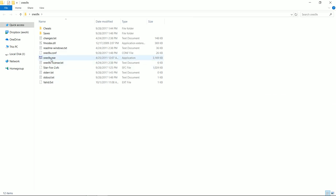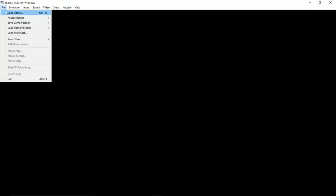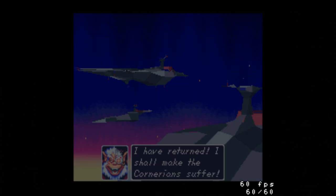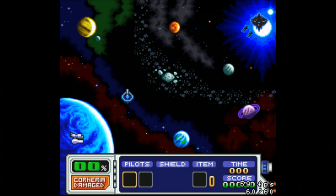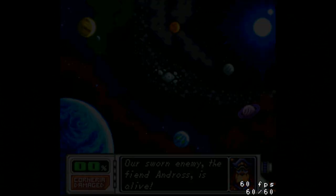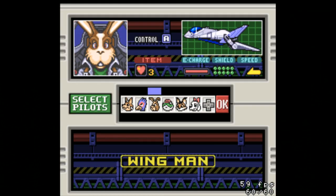We're going to go ahead and launch SNES 9X version 1.53. Welcome to Star Fox 2, running on a really high-end PC. As you can see, these cutscenes are a little laggy on the Pi — not laggy at all on the PC. Any mid-range PC will do just fine. We need to pick our characters, and as you can see I'm getting consistent 60 frames per second.